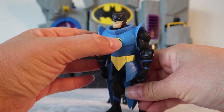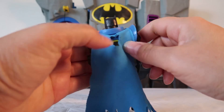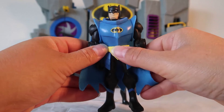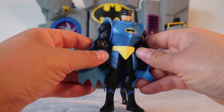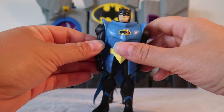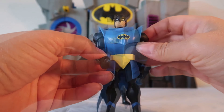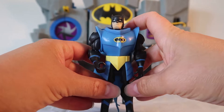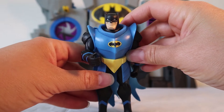He has this cool blue chest piece that goes all the way along the back, with a blue cape and a really extra strong armored Batman belt. He has black boots with blue stripes, super strong black gloves with blue stripes, and an extra hard armored mask to protect him from whatever might come his way. Look out for Armored Batman!